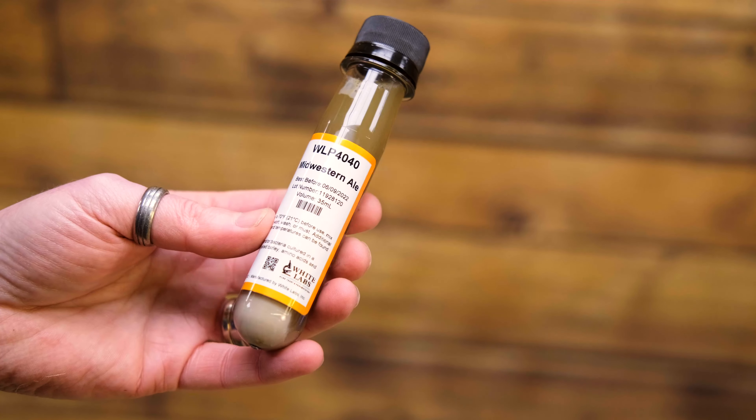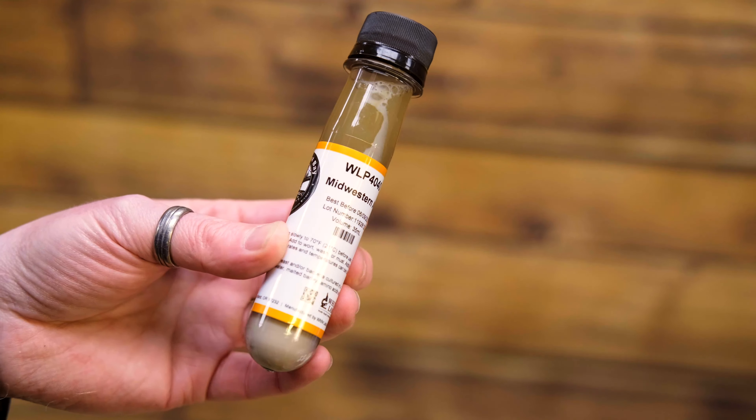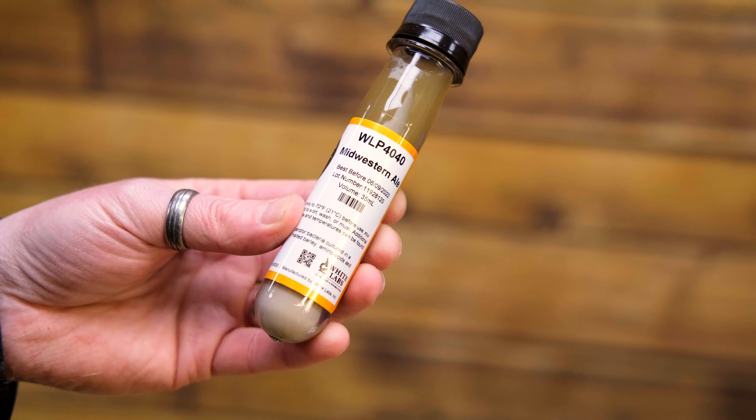A good example of this is our really popular Bell's Two Hearted. We can sell this beer kit with the specific yeast — the Yeast Bay Midwestern — so that it allows you as the brewer to make the best clone possible.